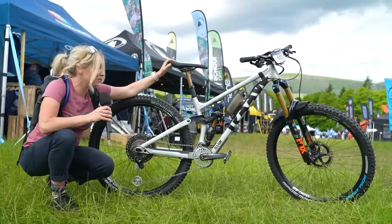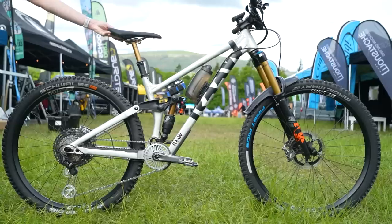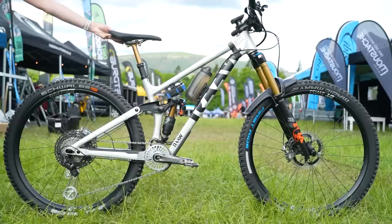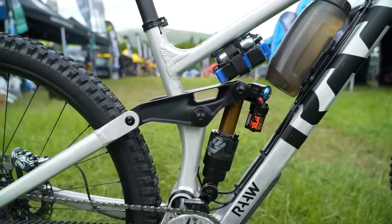I've just managed to steal one of the Raw Level 9 team riders to look at the Raw Madonna V2.2. Now this is out — you can buy it, although it does look like a prototype. It comes in four sizes but you get to choose two rockers based on your riding style or weight.